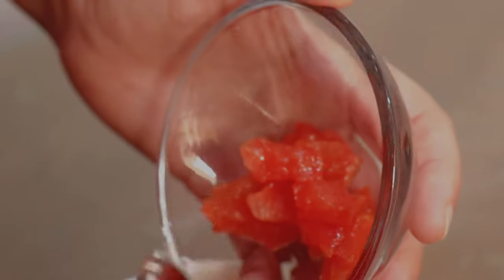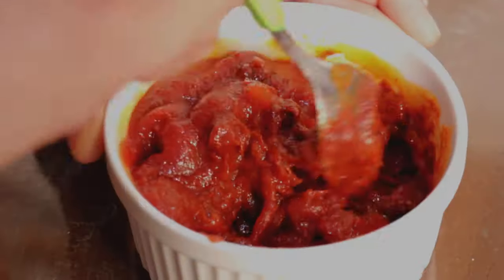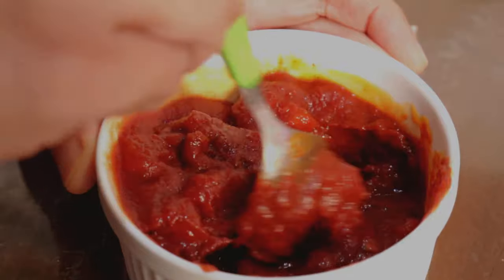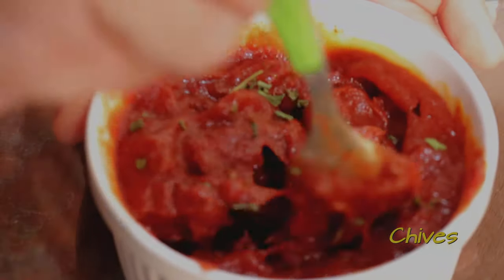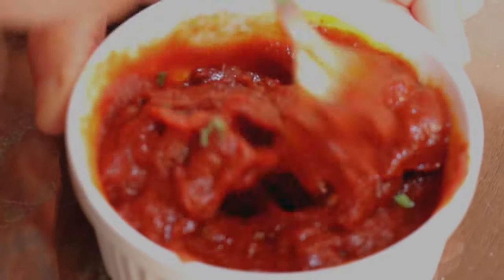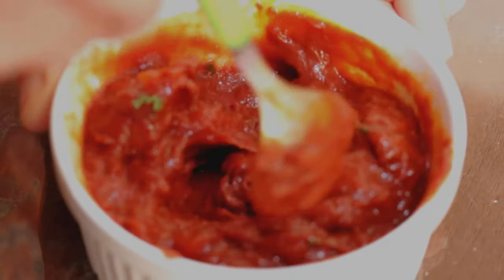In the bowl I have already placed the pimentos. Now I'm going to add the tomatoes, the tomato sauce, and the pepper.